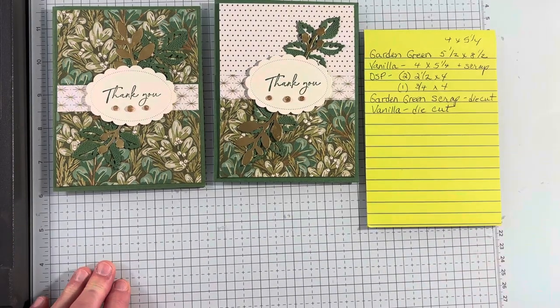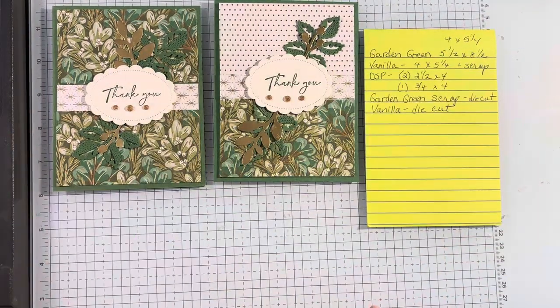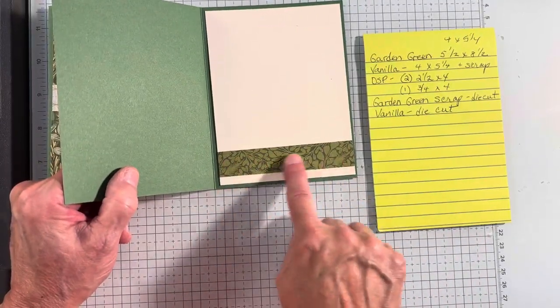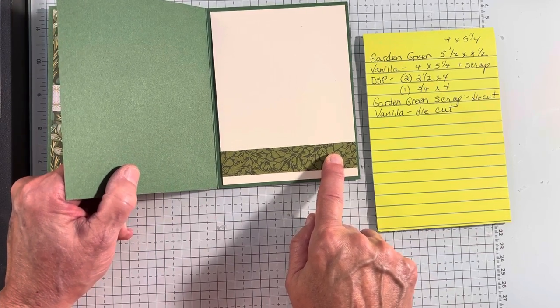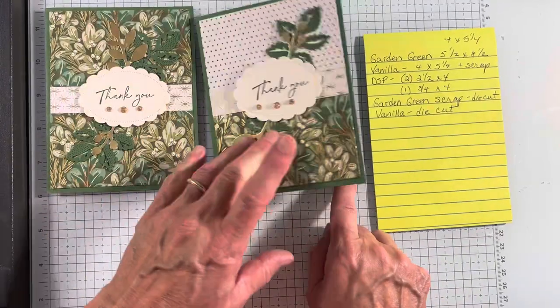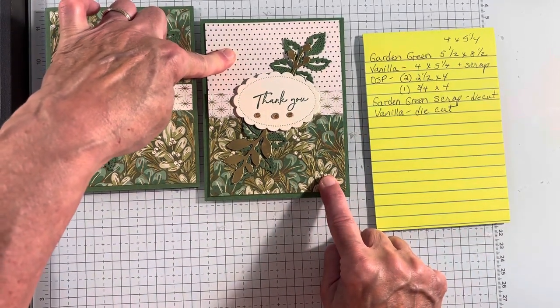I have a Garden Green base, which is five and a half by eight and a half, scored at four and a quarter. I have a Very Vanilla inside, which I added a scrap of the green and gold specialty DSP pattern paper to the inside — it's three quarter by four. This piece is also three quarter by four, and these two pieces are two and a half by four.